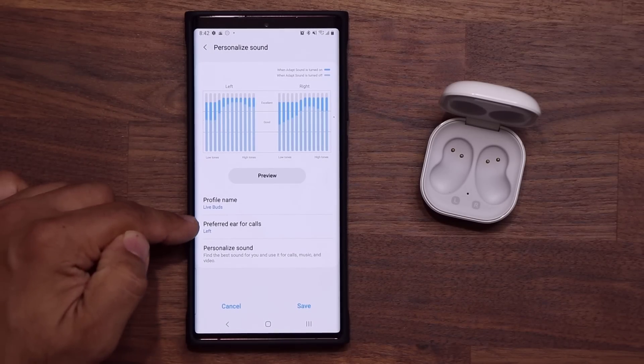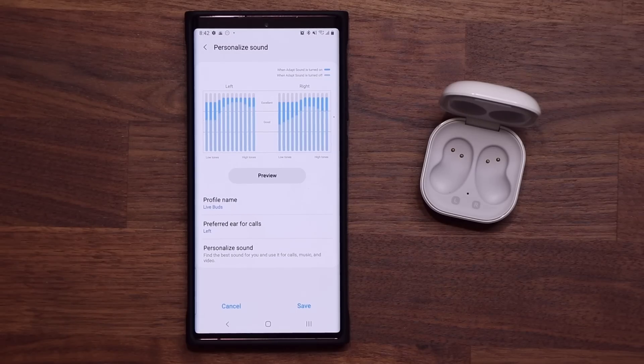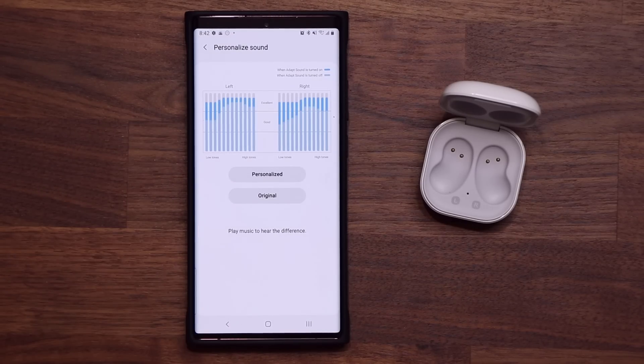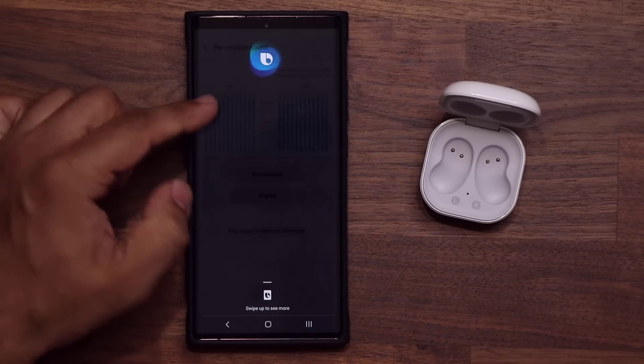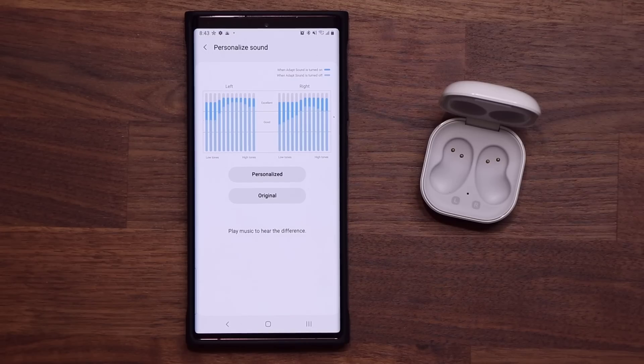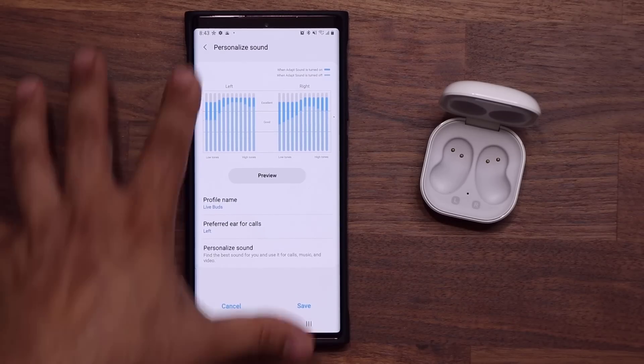You can also preview your current selection. If you tap on it, you can tap on Original — this is what it used to be, you're going to hear music — and then tap on Personalized, and you will immediately notice the difference. In my case, the original and the personalized have a huge difference because the personalized has boosted values. The sound has been adapted to my actual hearing. Everybody hears slightly differently.